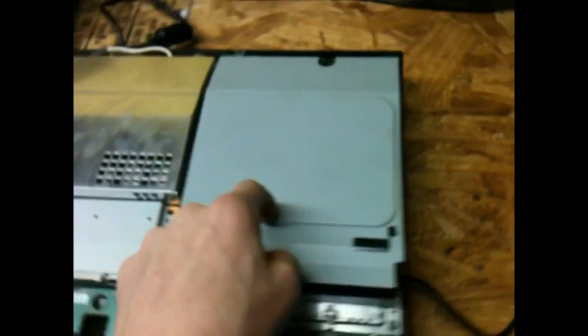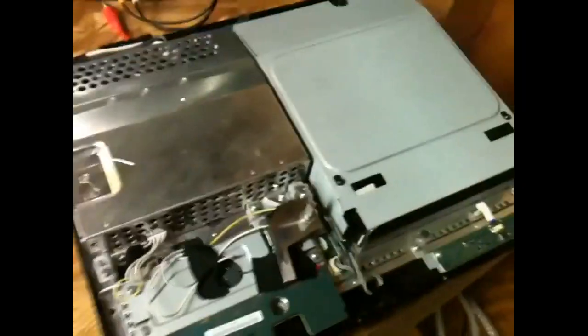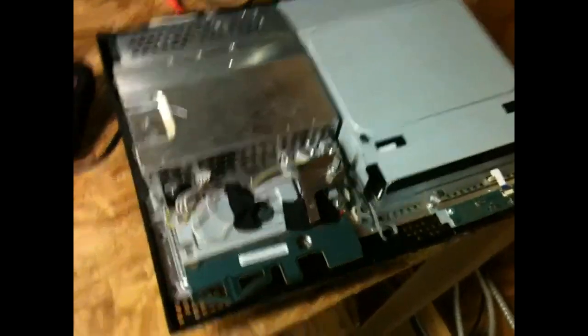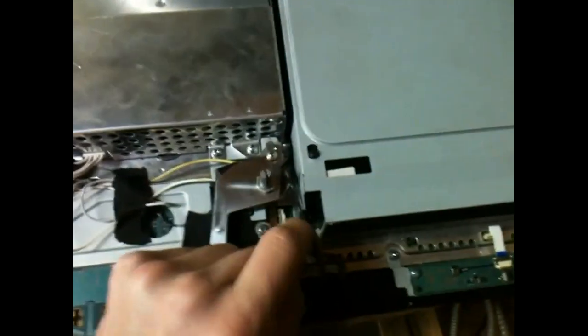We'll switch out the Blu-ray drive with a good one that I know works. Now what I'm going to do is use this PS3 that I did a fan mod to. This thing keeps getting overheating problems and gets the yellow light of death, and it's not really worth fixing now, so I'm just going to scrap it for parts. We're going to test this Blu-ray drive out right here.